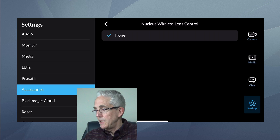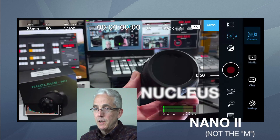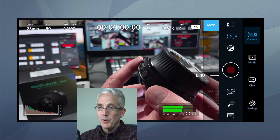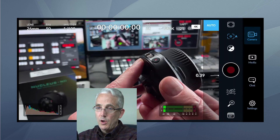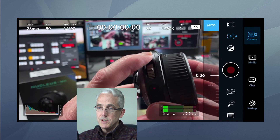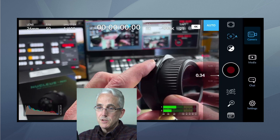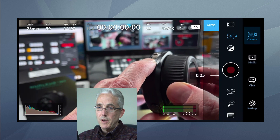So let's fire up the Nucleus Nano 2. First of all, it has a really nice feel — a certain heft that makes it feel like camera equipment. It has a record button, a little rocker, and a function button which sets little markers in the focus or zoom settings, and then the wheel itself. By default, the wheel does focus, the rocker does zoom, and the record button also turns the device on. I'm going to press and hold for about two seconds.